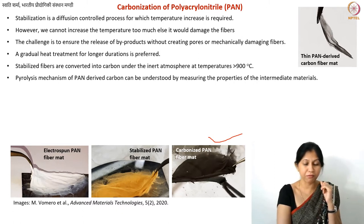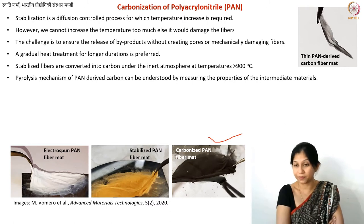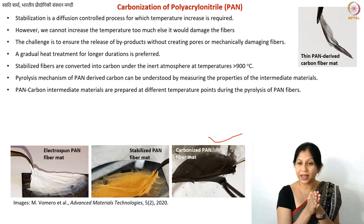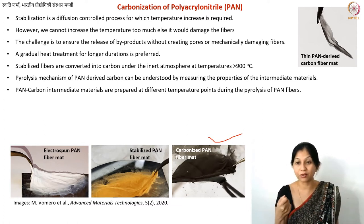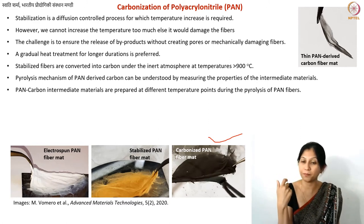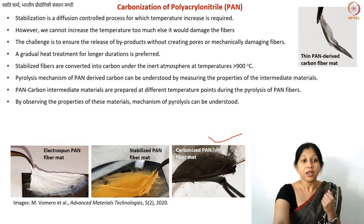To understand the pyrolysis of PAN, one approach is to take fibers out of the furnace at intermediate temperatures — 400°C, 500°C, 600°C, every 50°C — and analyze their properties including elemental purity, electrical conductivity, and mechanical properties. These are called PAN-carbon intermediate materials, as they are neither PAN nor fully converted carbon.